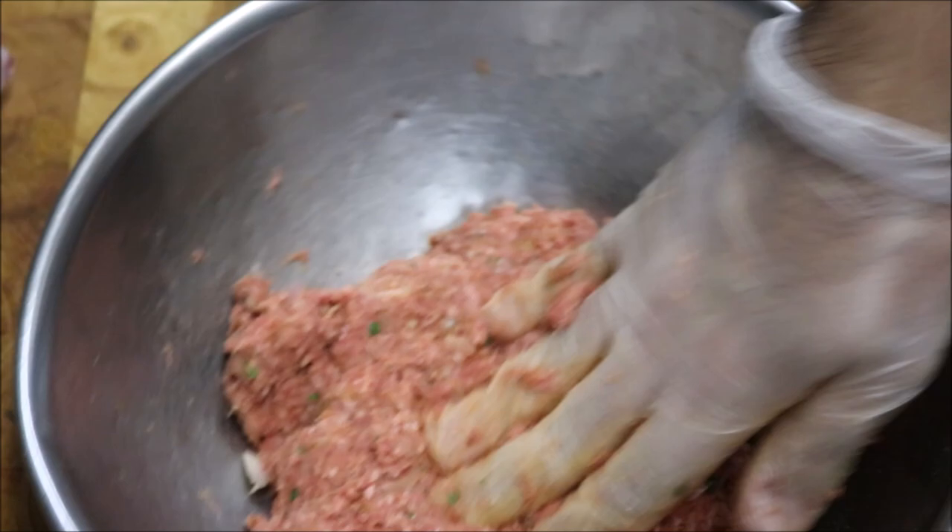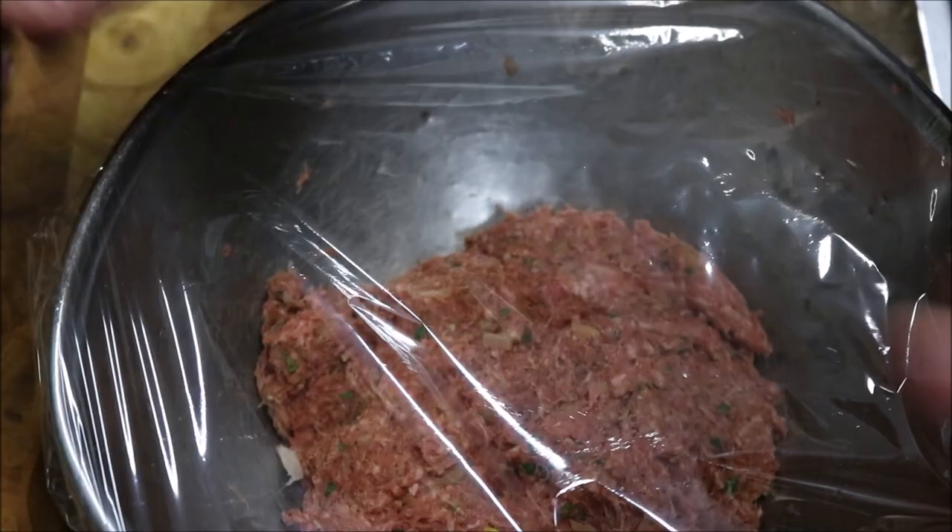Alright, so that's looking well. So we're going to cover this, place it in the fridge for about an hour, just let those flavours develop, and then we'll go ahead and make our burgers.